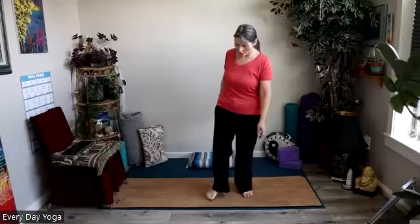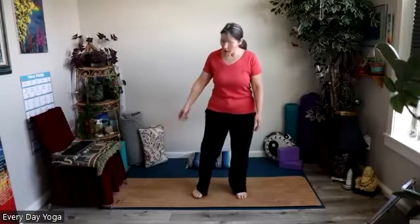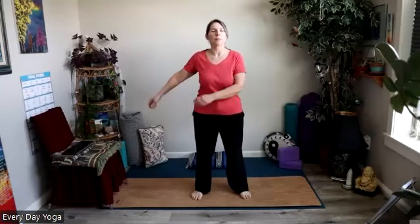And then we'll come to kind of take the feet out wide, whether you're seated or in a standing position. We'll just begin to sway the arms a little, just give them a little swing.